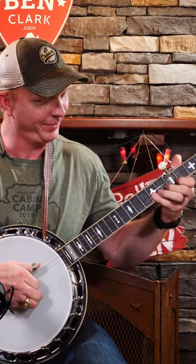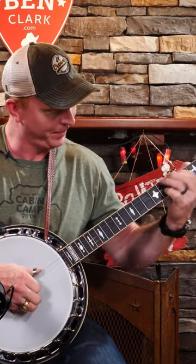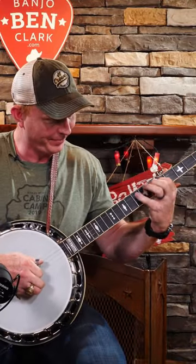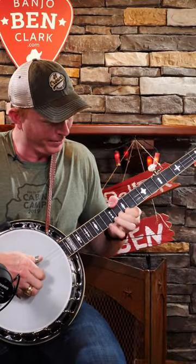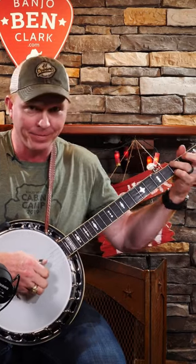Banjo Ben here. I'm going to play you a couple different scale runs. You tell me what the difference is. Maybe you know it, maybe you don't.